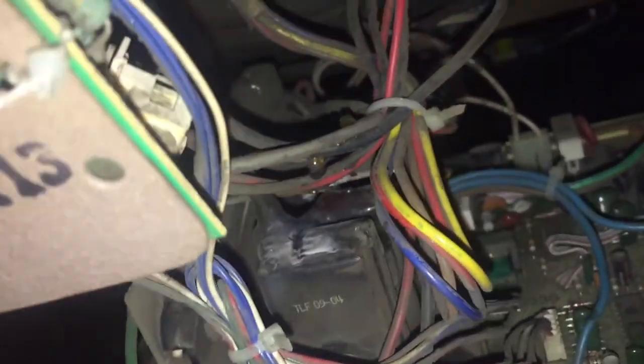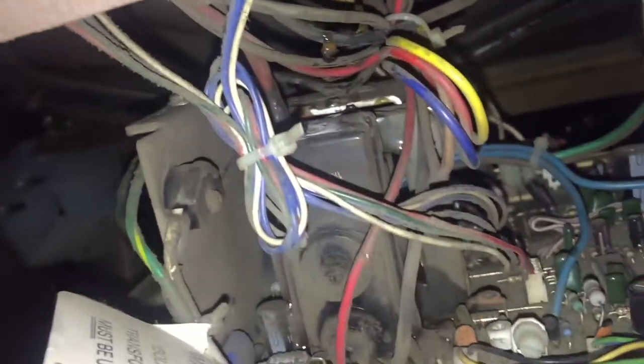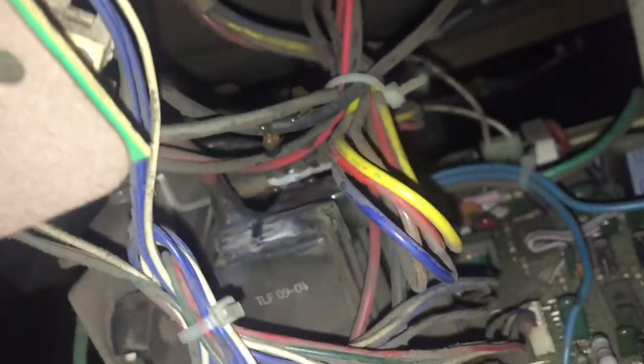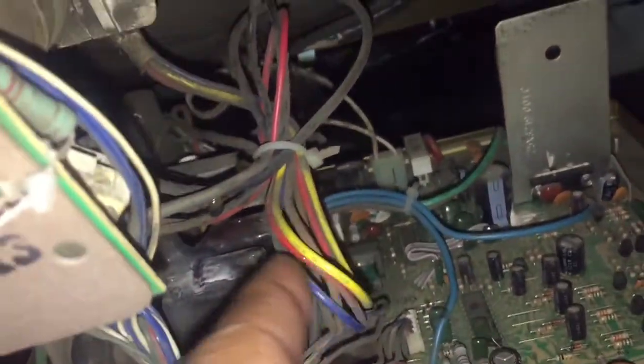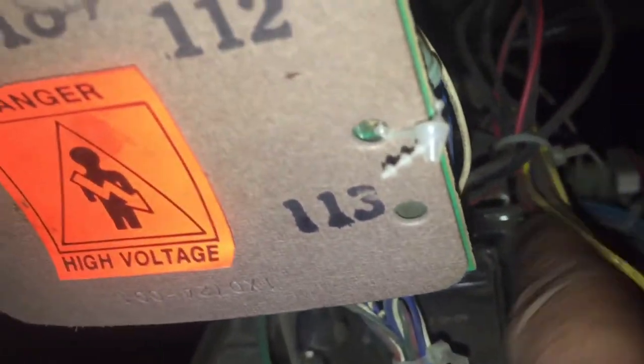Alright, let's go back here and see what we're working with. Alright, right there on the top — put some there, put some right up on there, and then some back there just to cover it up.